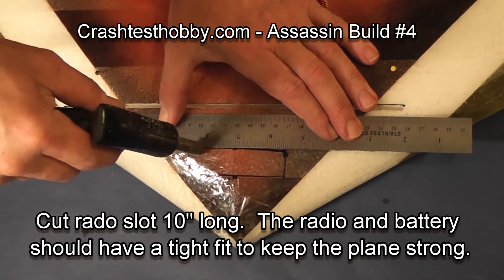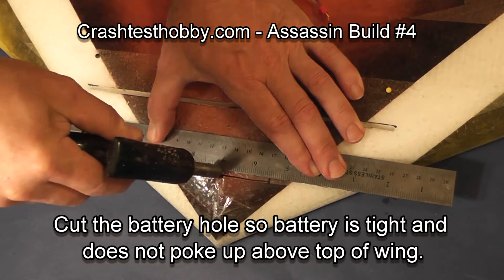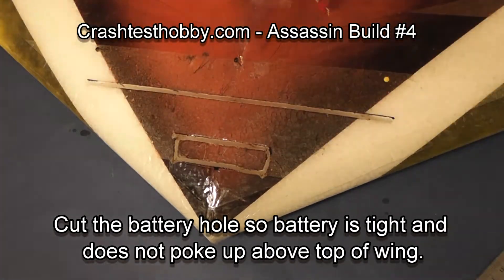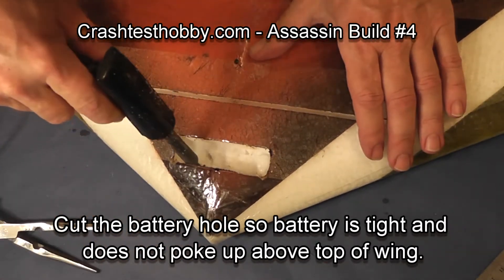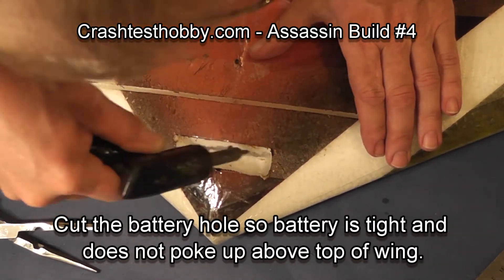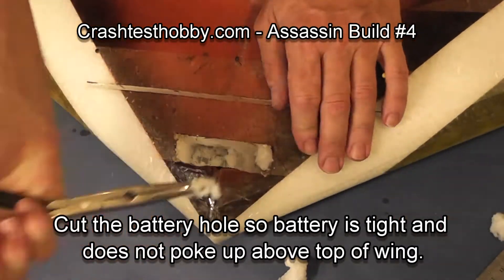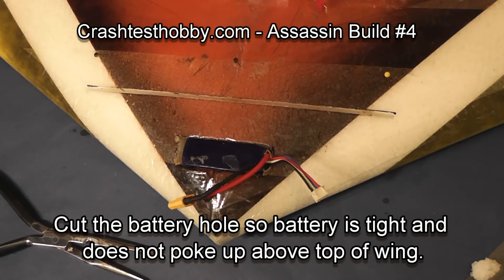Also cut a slot for your battery. The battery needs to be tight as you put it in this slot, and so do your servos, receiver, and speed control, so that they don't come flying out during aerobatics and combat. I cut out the battery slot and then continue cutting deeper with my soldering iron — my battery is quite tight in there. I almost don't need the velcro around it, it's so tight.